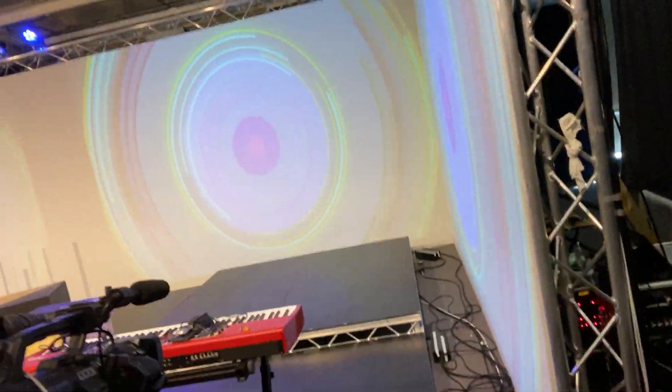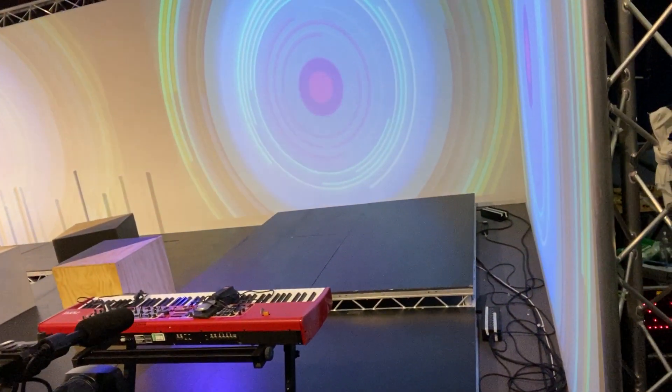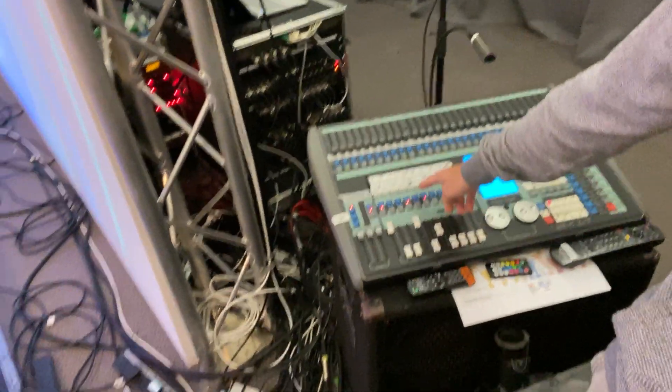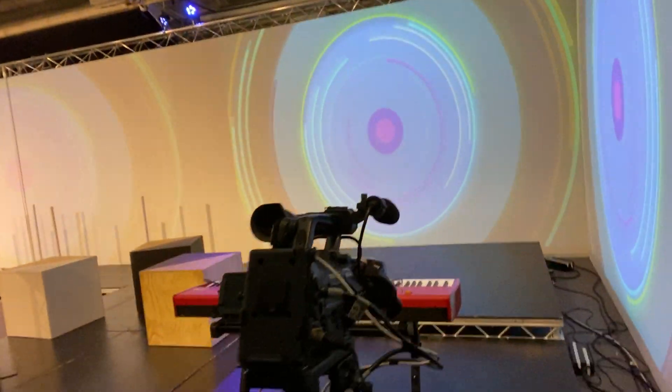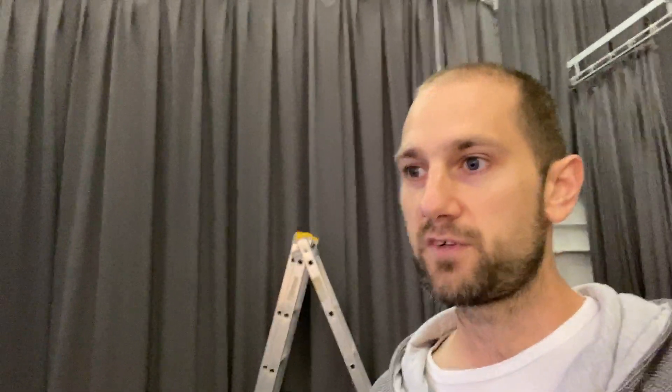Obviously if you've got projectors on, you're not going to want the rear lights on because it blows it out a lot. I've designed it so that these faders are up full, but there are going to be times - especially for the worship set - where you don't want it that crazily bright. So you might only want half the amount of lighting. On the lighting desk, just bring the white fader for Set 3 down to about halfway. It helps the projectors stand out more and gives a softer glow on people's faces.